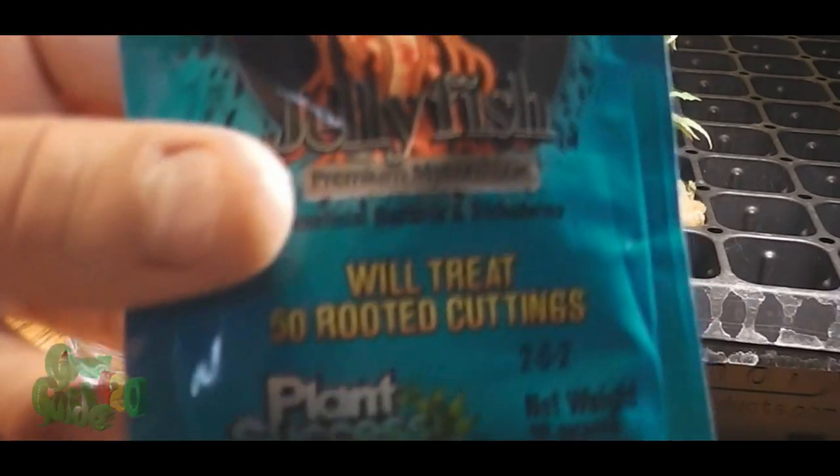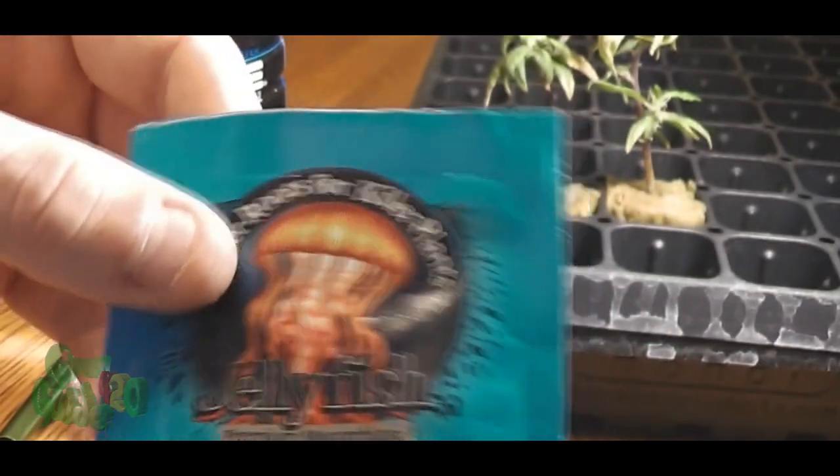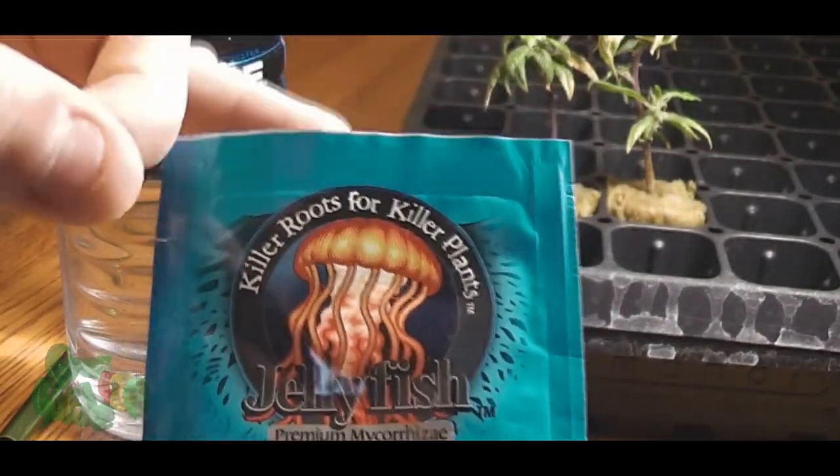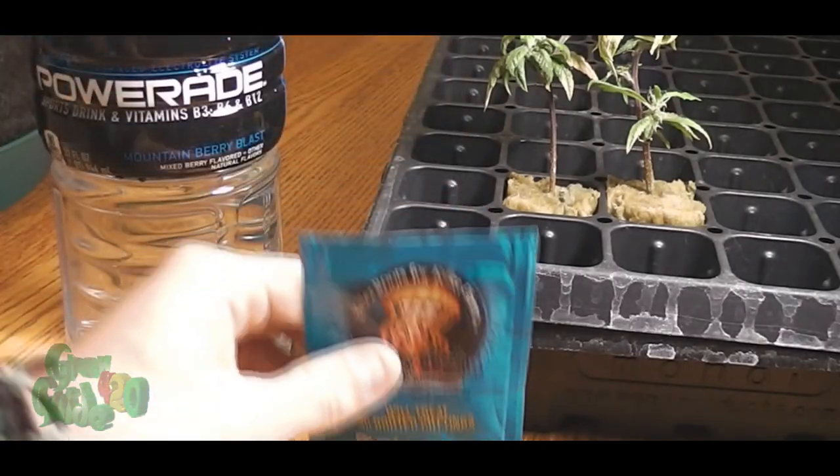We only got two, so it's kind of a waste, but I did want to see how it works so I can let you guys know. And if I do want to use it in the future, I will know what I'm working with. So that is the reasoning for this today.